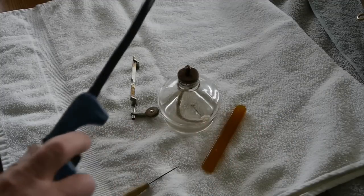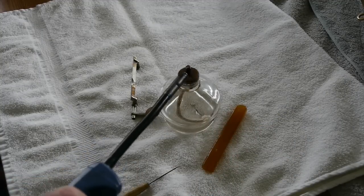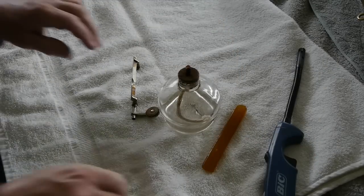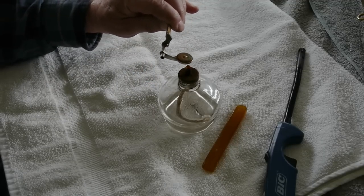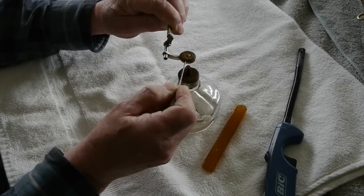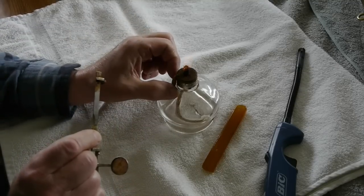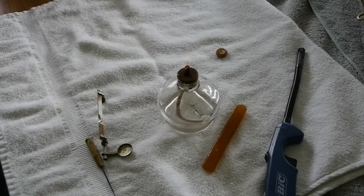Next we're going to start up our Bunsen burner and heat this key up, then pluck that pad out of there. You put these pads in with a shellac which you heat up, so you have to heat up the key in order to get the old pad out. There we go — we've got the old one out.